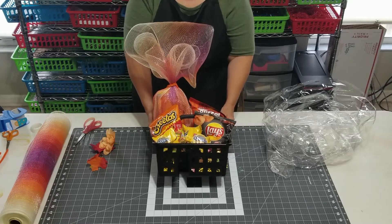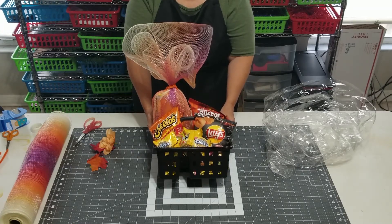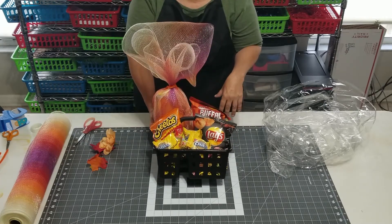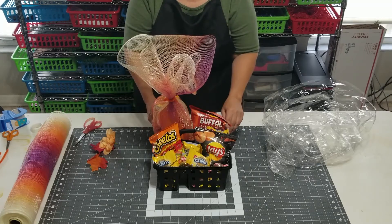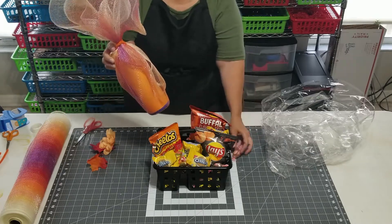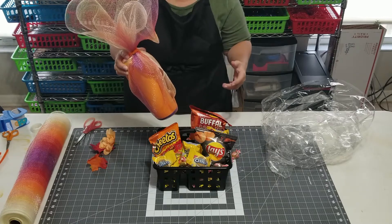We are now going to build another snack gift basket with a twist. Basically it's the same gift basket container and we have snacks in it. I have changed the snacks around a little bit and started going with a fall theme. But the big difference is this — I wanted to show you a trick about how to camouflage the gifts and incorporate them as part of the overall design.